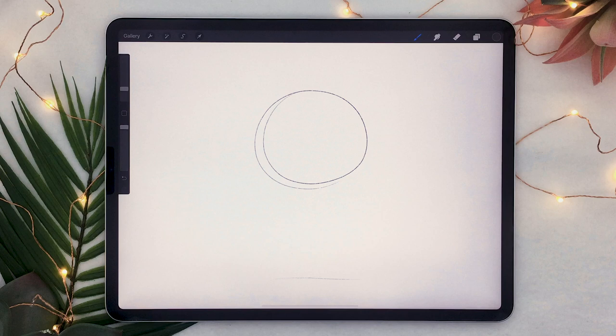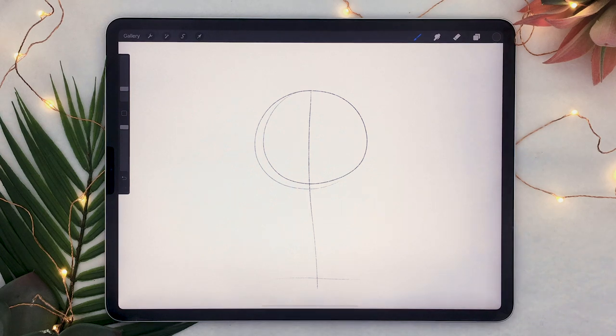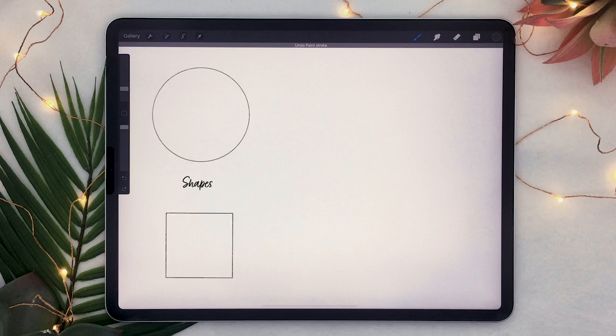At this point it might be tempting to just draw one straight vertical line to indicate the spine just like this. But that has the tendency of making illustrations and drawings feel really stiff and two-dimensional. And the reason for that is that we would have been using only shapes.